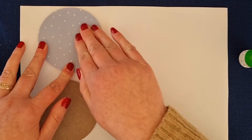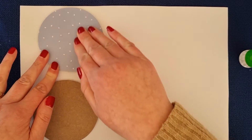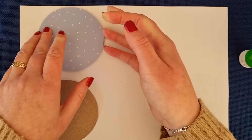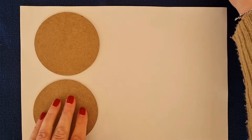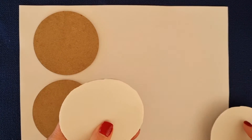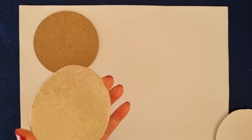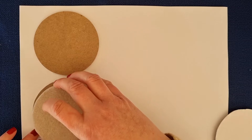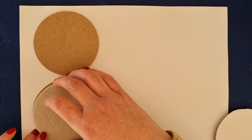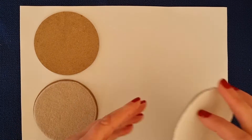We'll now be filing the edges to get those nice and smooth, so don't worry too much if your cutting is slightly off. Now grab your felt pieces and pop them on while the coasters are turned over and drying. They have a sticky peel-off backing — peel that off, put it in your rubbish, then turn it over and stick it onto your coaster. Do the same with the second one.